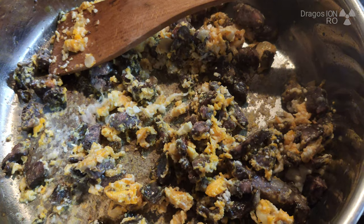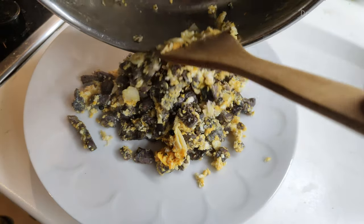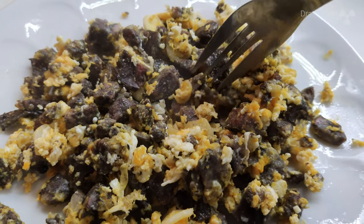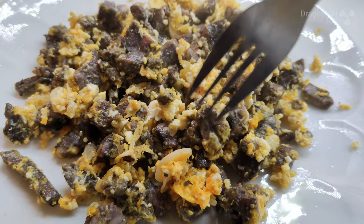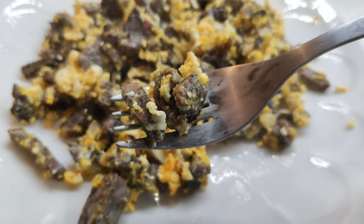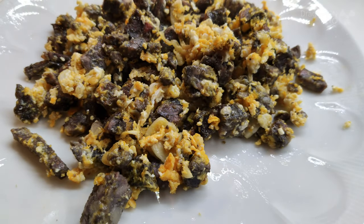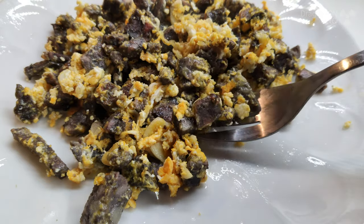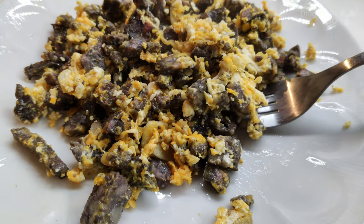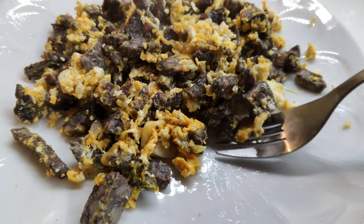Okay, I think we're ready. Let's try this. It fits well with the eggs, yeah.